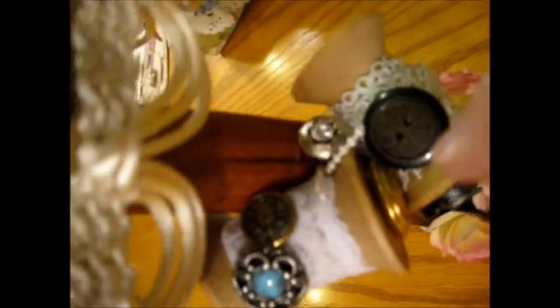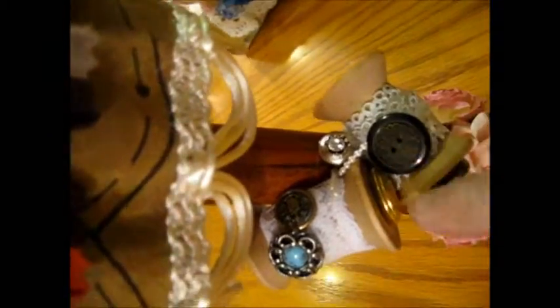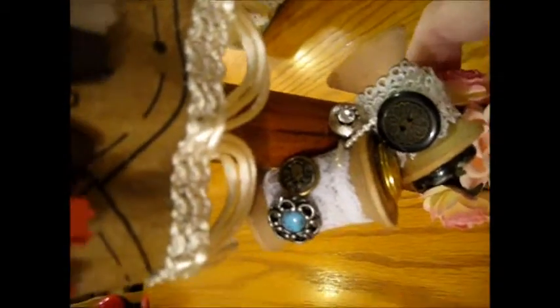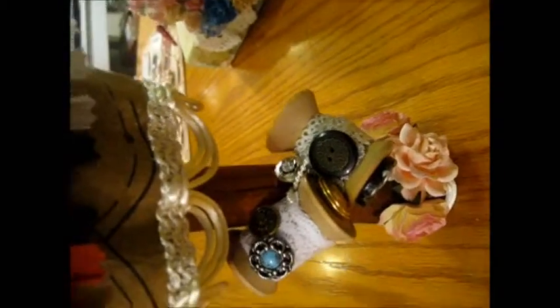To do that, I added the trim around the bottom to hide the base of the change that I made. And then I used her spools, added lace to them, and then I added buttons to it. I did that on both of them — they both have different lace, but I added the buttons. Loved the look of this. She did an awesome job.